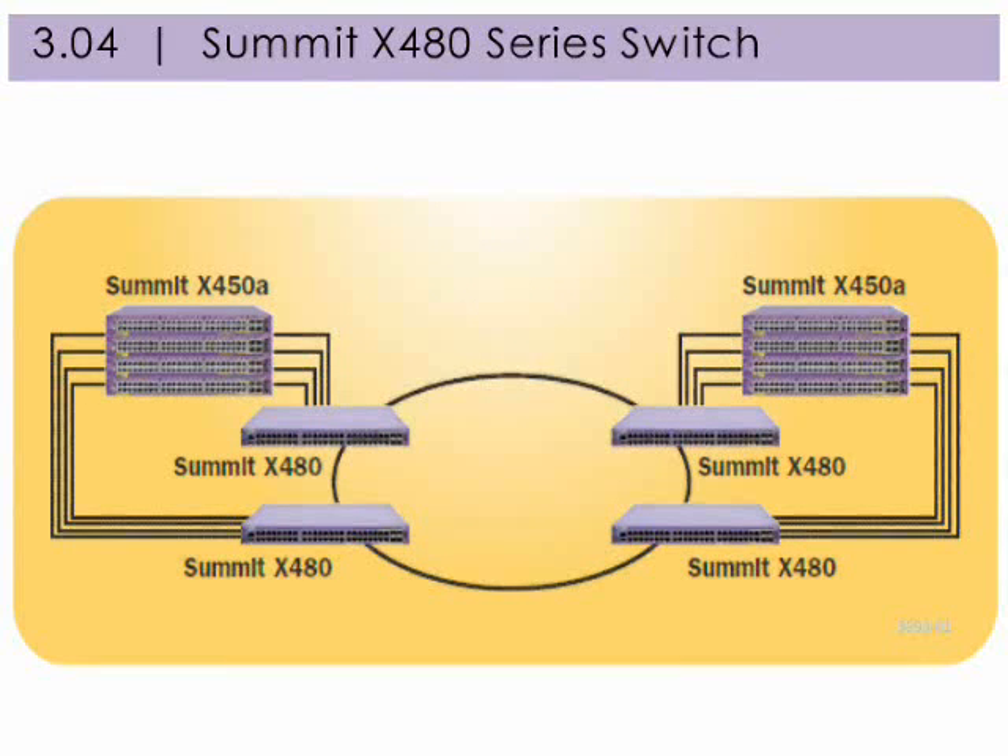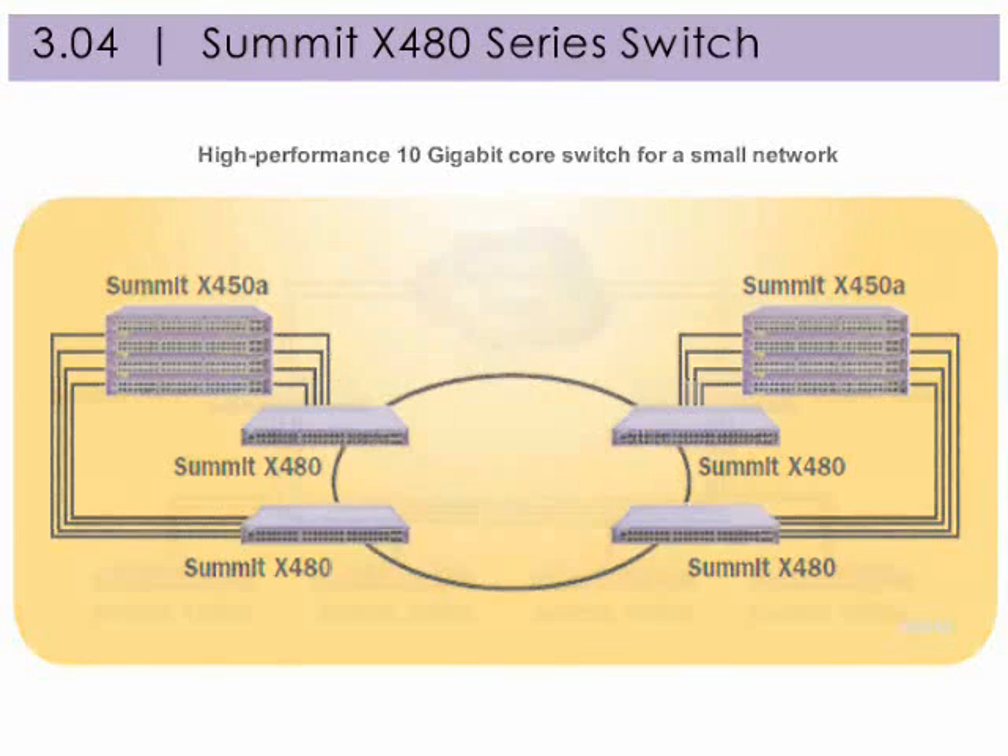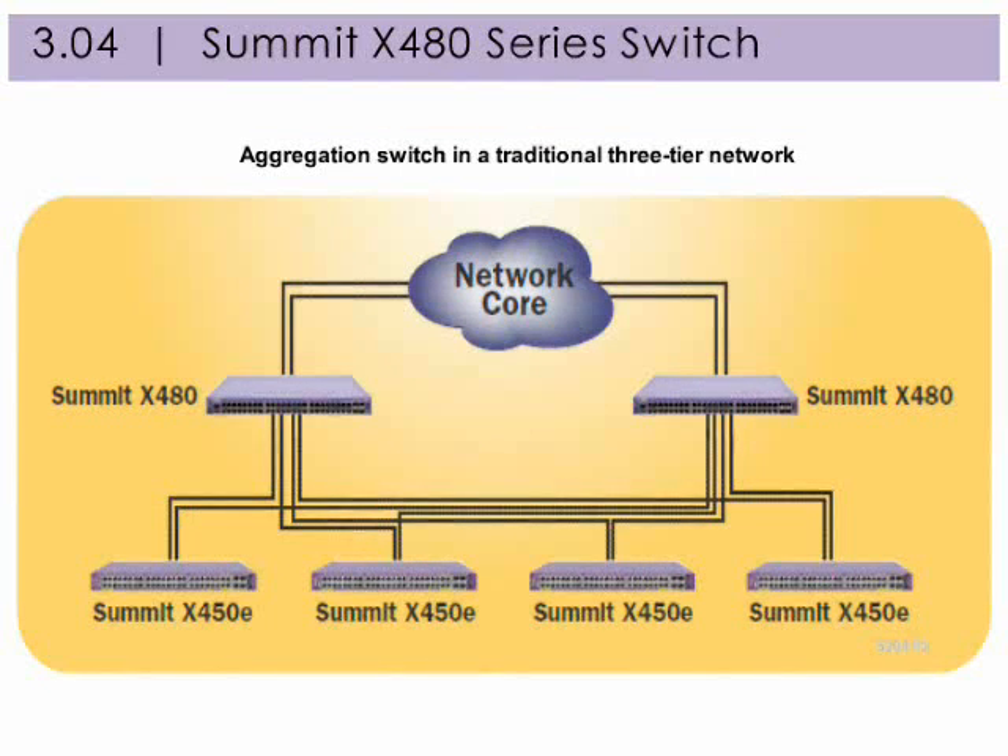The Summit X480 series switch offers enterprise core class scalability for both Layer 2 and Layer 3 switching as a high performance core switch for a small network and aggregation switch in a traditional 3-tier network. It can support up to 512,000 Layer 2 MAC addresses or 512,000 IPv4 longest prefix matching routes. The Summit X480 switch can also be used in the network aggregation layer in an enterprise network, simplifying enterprise network deployment with its versatile design.